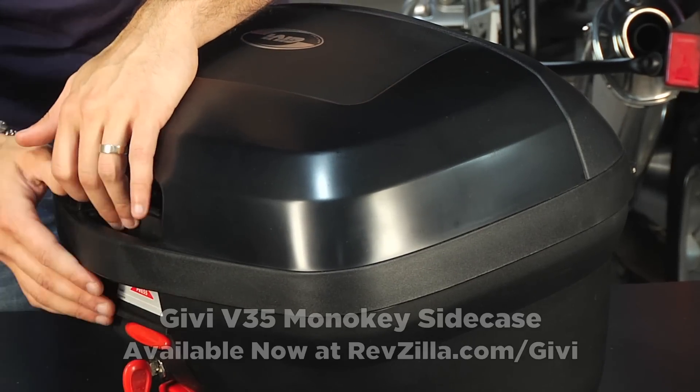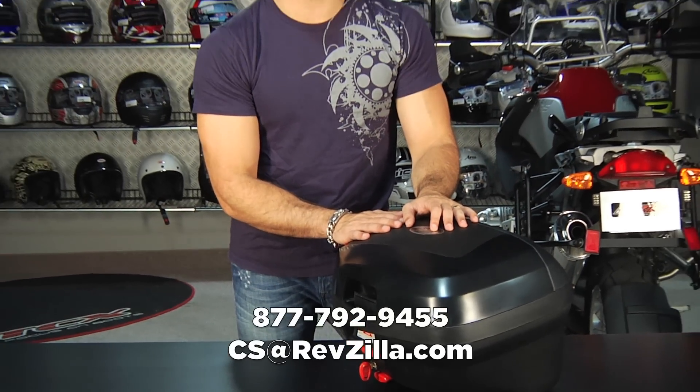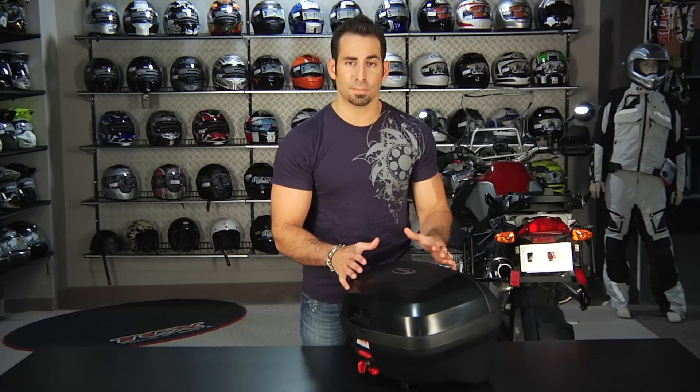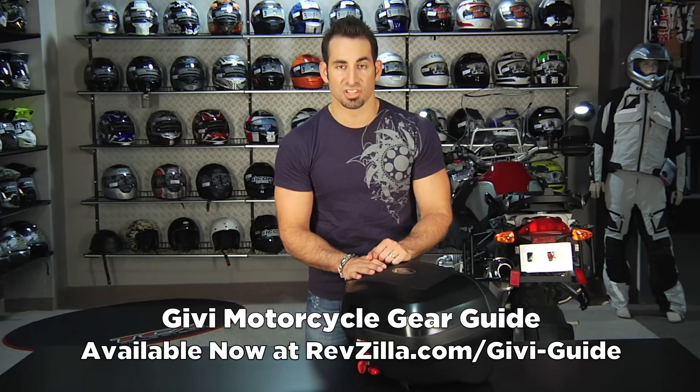If you have any questions about the V35, which will take a full-face helmet, shoot us a line. See us at RevZilla.com or 877-792-9455. If you're having a hard time really understanding how the GV luggage breaks down and stacks up against each other, make sure you check out our GV video guide available at RevZilla.com slash GV-guide.